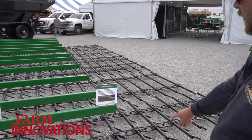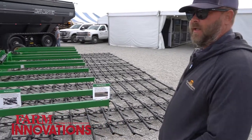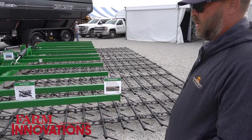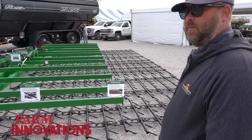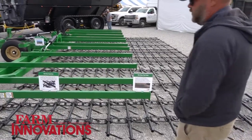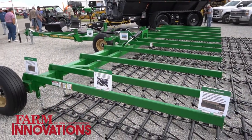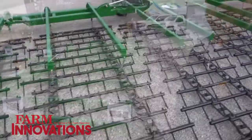We can get a lot more aggressive with that. This is going to be the guy that wants to really kind of level the ground out — residue management. There's a lot of opportunity in pasture land; we can actually run this in pastures to rejuvenate them. Grassland guys, the high plains, or guys that just simply want to pull it behind a field cultivator.